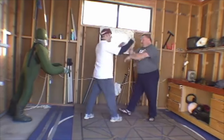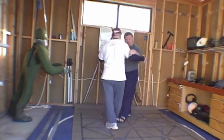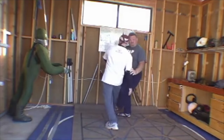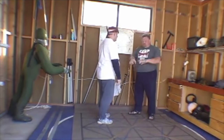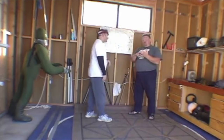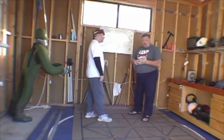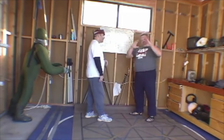But ultimately, I need to get to the point where when I close and engage, I can feel where he's weak and where he's vulnerable and just move it — instead of looking for these points. So the points are a teaching tool, training tool, analysis tool, and that's it. If you get too hung up on them, they become pointless.